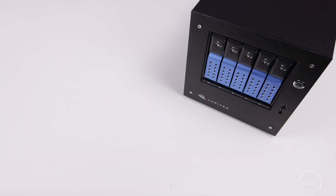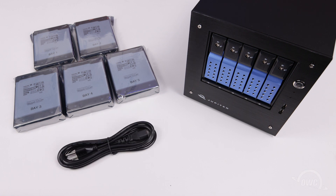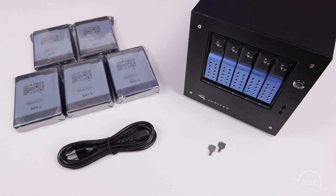We've already opened the box containing the Jupyter Mini and its accessories and set them out on our workspace. They are the Jupyter Mini itself, the five 3.5-inch drives that go inside, the power cable, and a pair of keys for the bay doors. We're now ready to set up the Jupyter Mini.